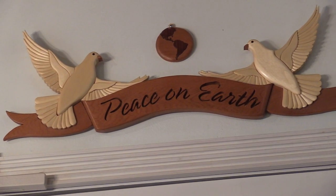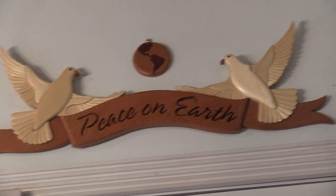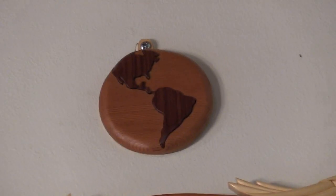The globe is cedar and something dark — probably walnut.